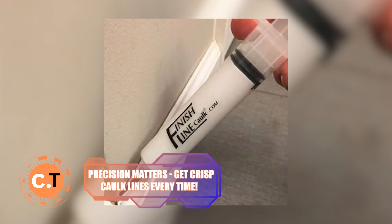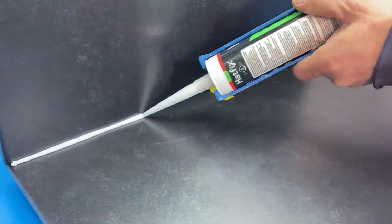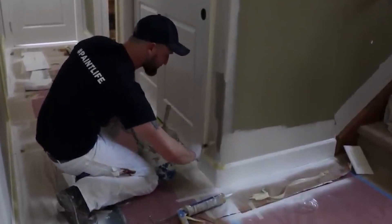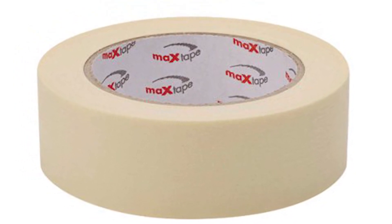Precision matters. Get crisp caulk lines every time. Caulking can be tricky, and messy lines are a DIYer's nightmare. But today we're unlocking the secret to crisp, perfect caulk lines. The key to success here is preparation and patience — the magic of masking tape.